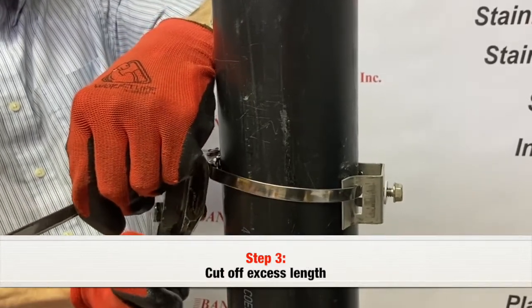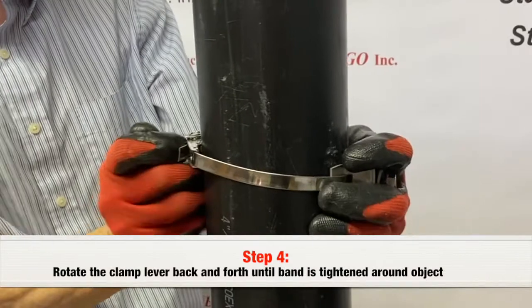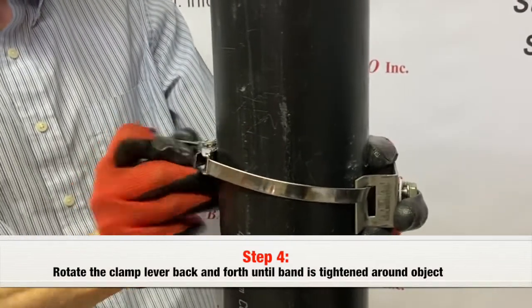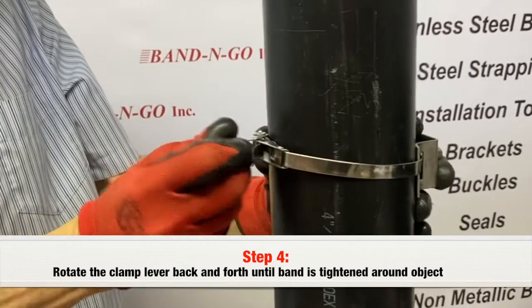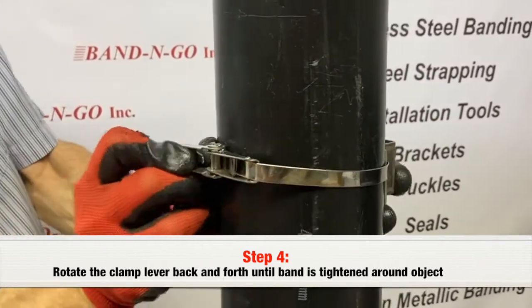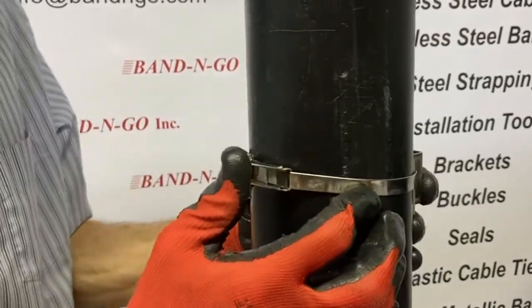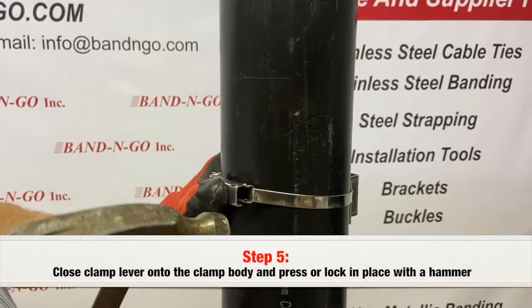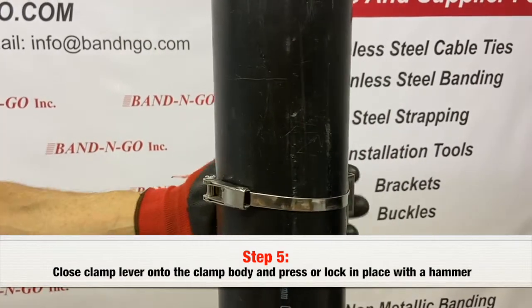Cut off excess length. Rotate the clamp lever back and forth to wind the band around the axle until the band is tight around the object. Close the clamp lever onto the clamp body and press or tap down with a hammer to lock closed.